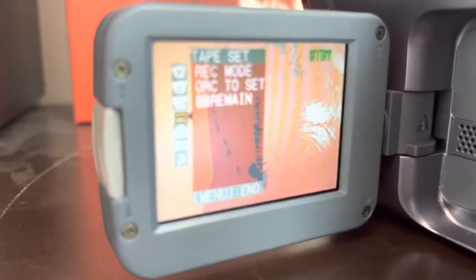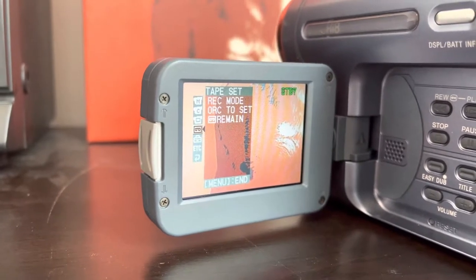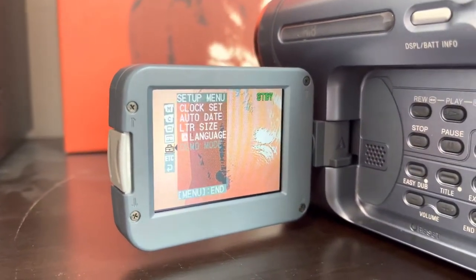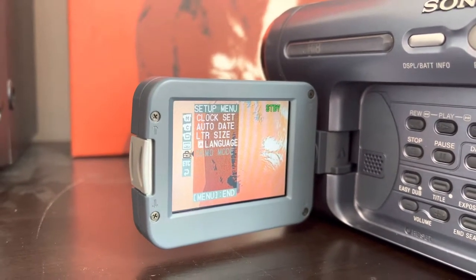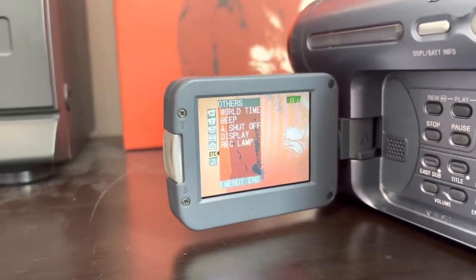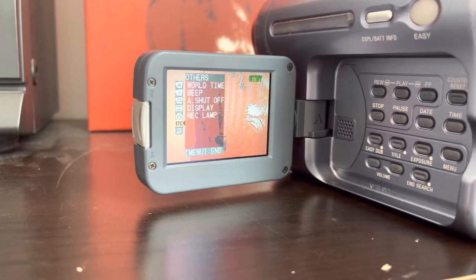You've got your tape set, record mode, and ARC to set. You've got your remaining tape indicator — that little bar showing how much tape you have left. There's your clock set, auto date, LTR size, and your language. There's a demo mode, world time — which I was surprised this had — beeps that obviously don't work because the speaker's broken, auto shut off, and your display setting.